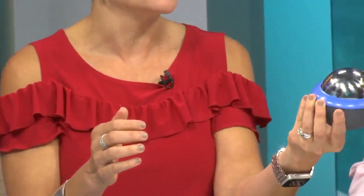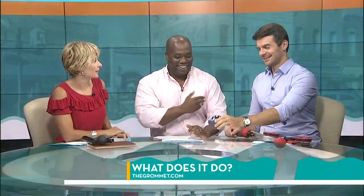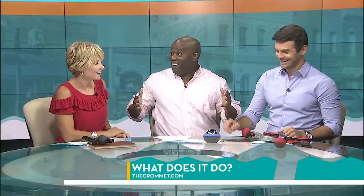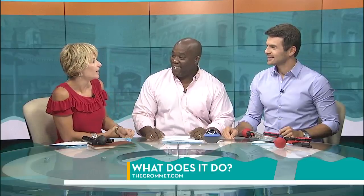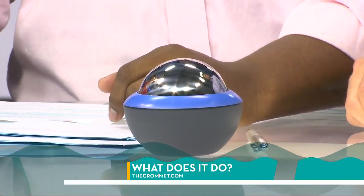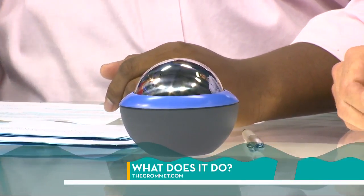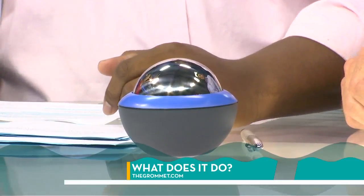I'll go ahead and start with this one. Take a good look at this — we have to stop so we can get a shot of it. It's called the Cold Roller, and you put it in the freezer first. That's genius! So, after a workout or one of your many races, you put it in the freezer and then you use it as a roller. That's one of the things — great, like a recovery tool for Rance.